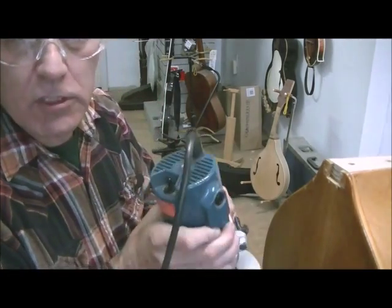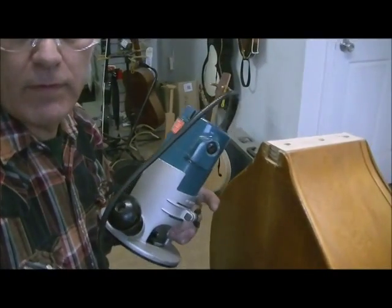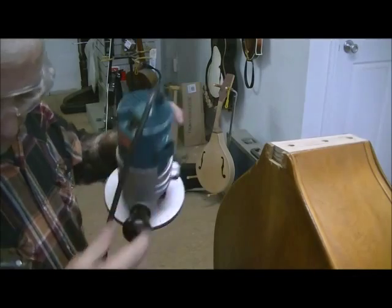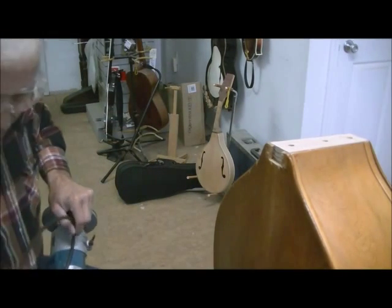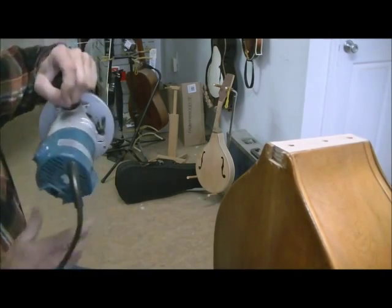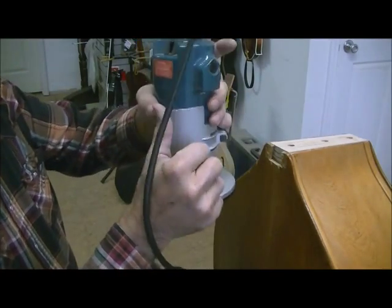We'll give it a shot on camera and see how that goes. Of course you need to plug in your router first — they work better when plugged in. This router is a really stout router; when you turn it on you better have a hold of it.